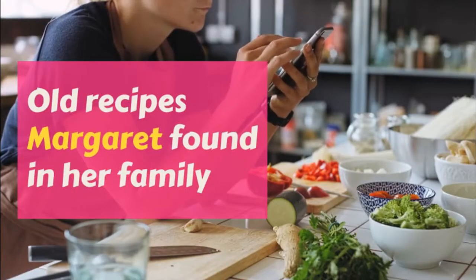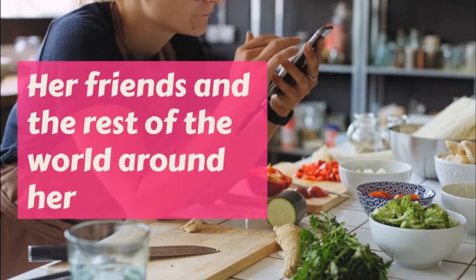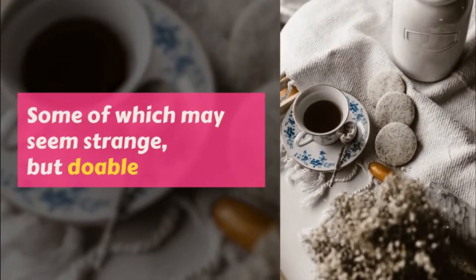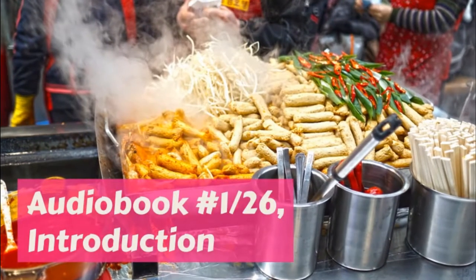Part I: Potatoes. Margaret's father said he could not possibly manage without potatoes for breakfast, so sometimes Margaret let Bridget cook the cereal and meat while she made something nice out of the cold potatoes she found in the cupboard.